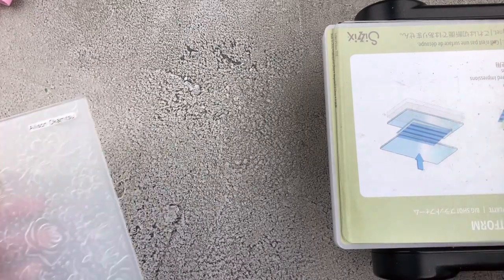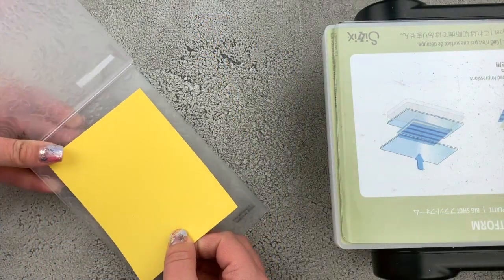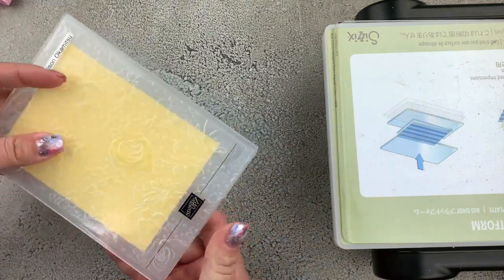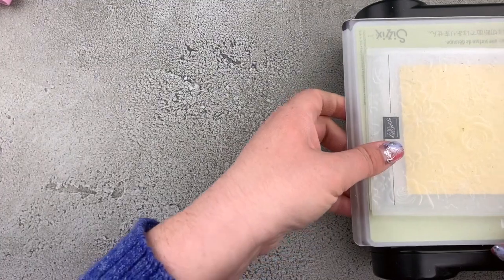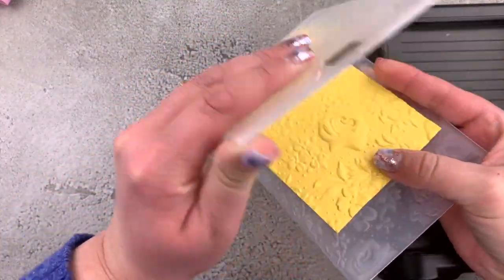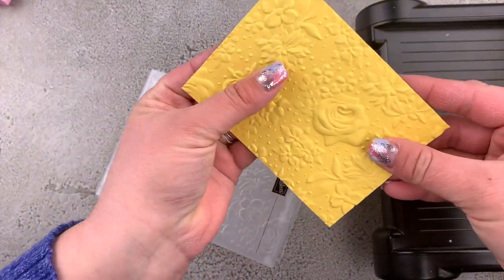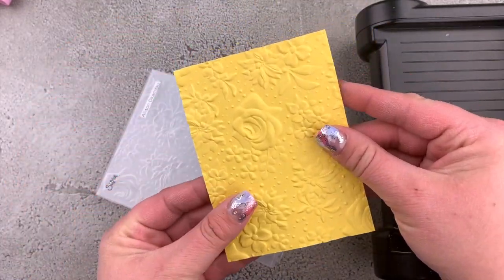I've brought in my die cutting and embossing machine and I'm going to use the Country Floral 3D embossing folder with my Daffodil Delight cardstock. I'll put that inside, close it up, and roll it through. Now we have this super beautiful embossed piece — this one has an absolute ton of texture. You're going to love this embossing folder.